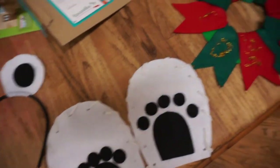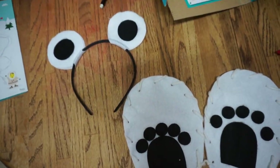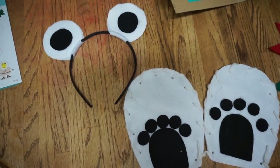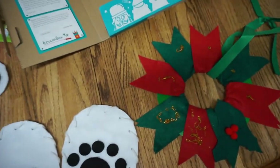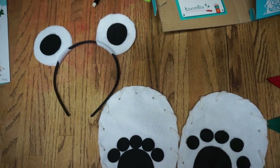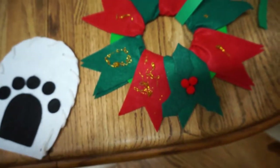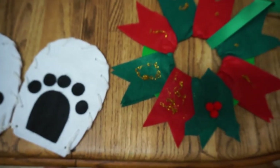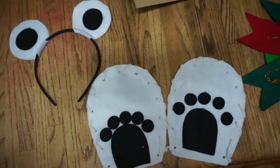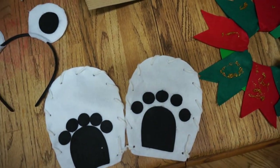That is it for this video and this month's Toucan Box. Like I said, these activities have been my favorite so far just because they were super easy and my son didn't need as much help from me as he usually does — I got to sit back and just watch him create these. These boxes are for ages three to eight, and a lot of times they do have really small pieces, so I wouldn't recommend them for ages under three. If you're looking for a crafting box and a way to spend some time with your kids, I do recommend this. I will leave my refer-a-friend link down below.